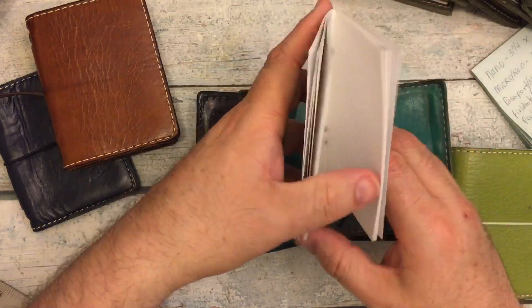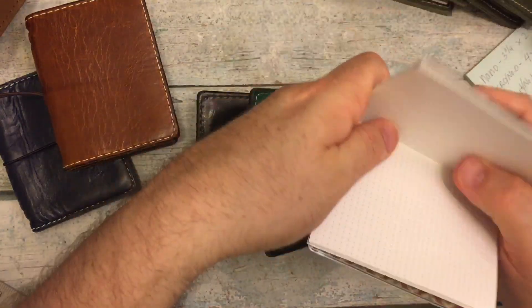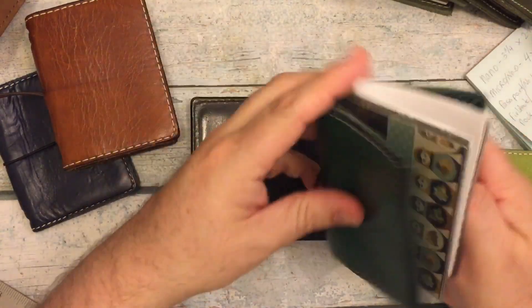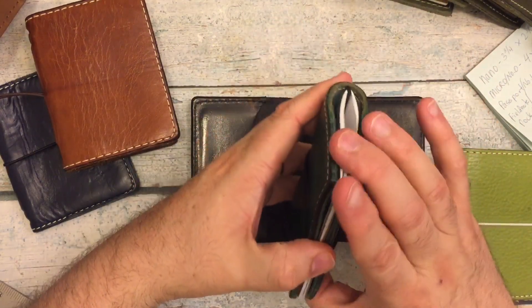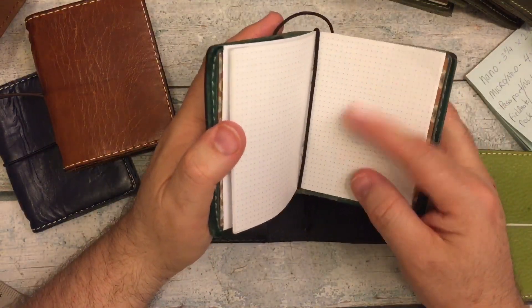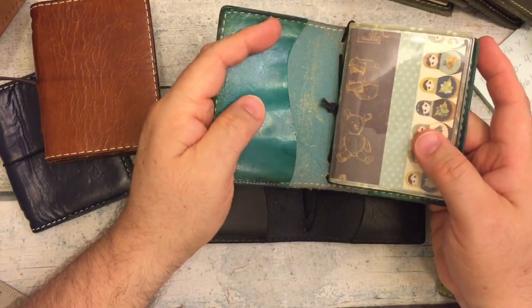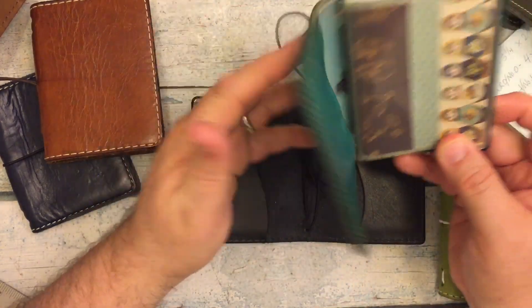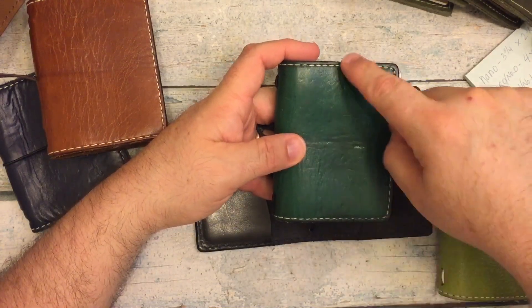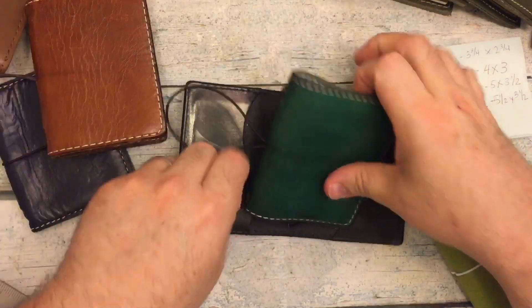One thing that's nice to know is you can actually fit a Foxy Fix micro dashboard and one insert — I can put it on that elastic and it fits perfectly. It does come right up to the edge, but if you needed to carry a little notebook or a calendar that's a little bit bigger, this is just a dot grid I made. You can put all of your cards and stuff in here. It won't fit any more than one insert because of the size of the insert. So that lets you know the Nano closed is four by three.